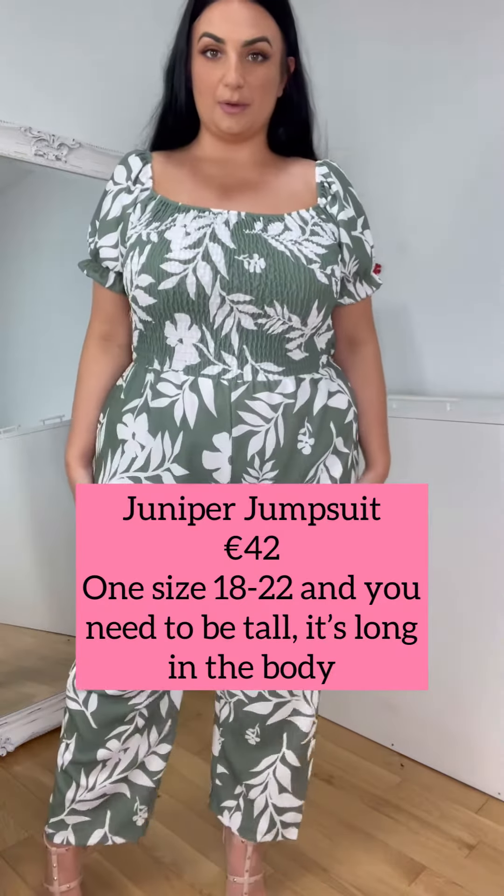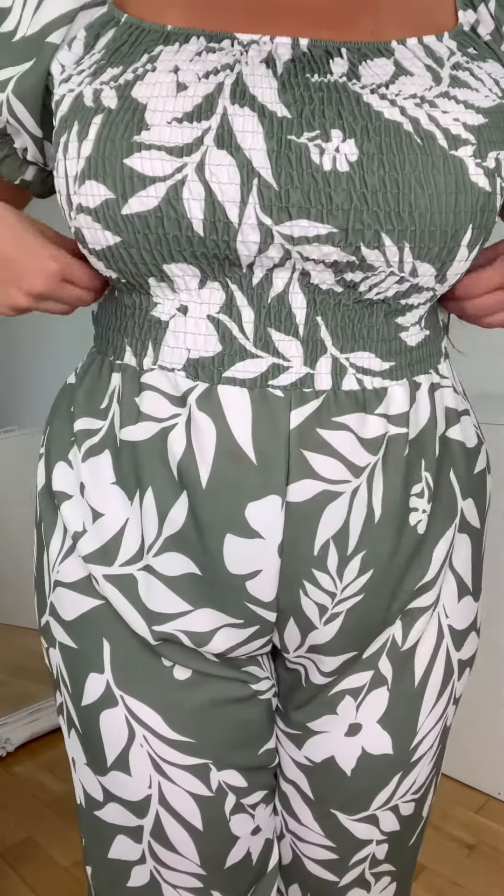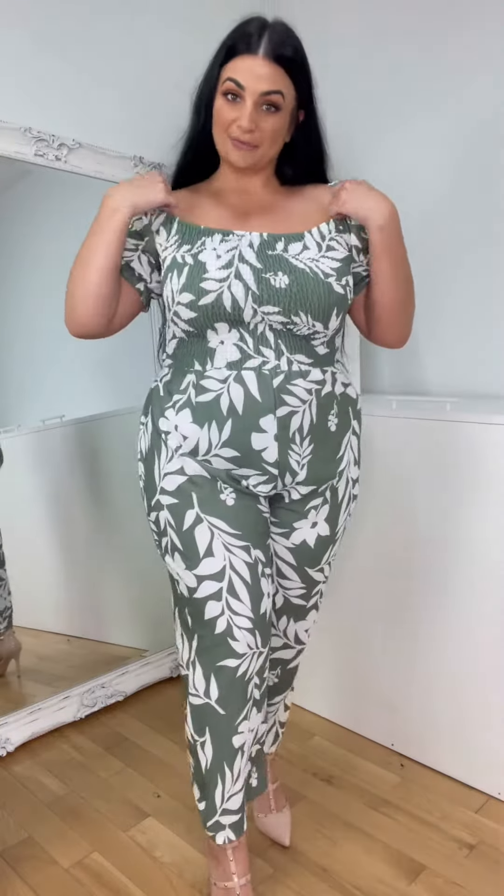How gorgeous is this jumpsuit! Usually jumpsuits catch me in certain areas but this one isn't at all. It has such a far print on it — everything about it is just beautiful. It has this elasticated top here which is really nice because it just molds to your shape. You can wear it up like so.